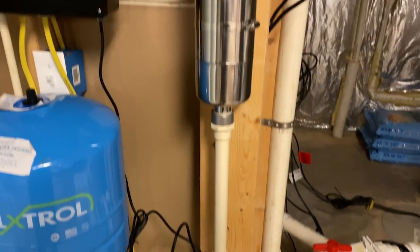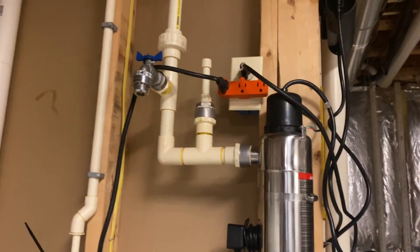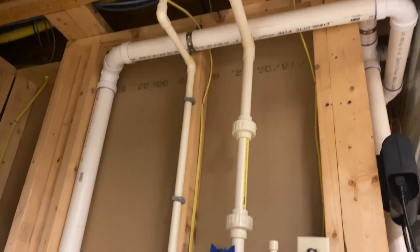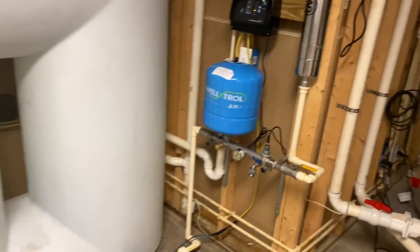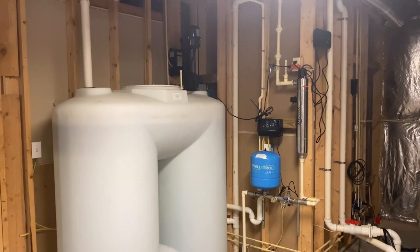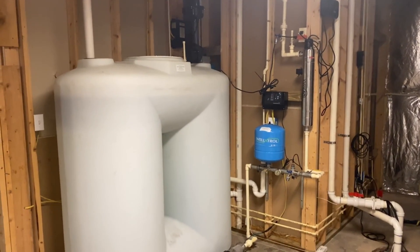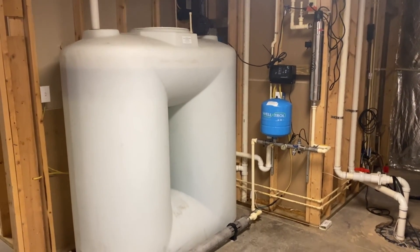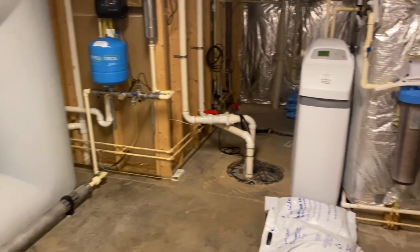We've got our main water shut off there, and it's always important that you have a UV light whenever you have a storage tank. The reason why is stuff can get into that storage tank that could potentially get you sick, so you always want to clean up that water before it goes. These systems are big, so if you do have a low yielding well and don't have space, this setup is not going to work for you. But it's a very efficient way of doing it and it makes it to where you can have a low yielding well perfectly support a family of four without any real interruptions.